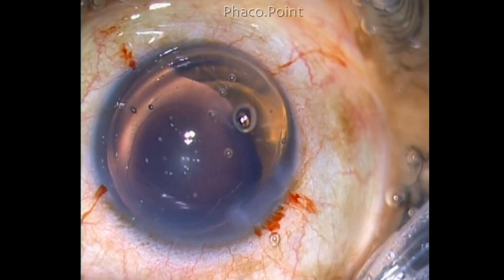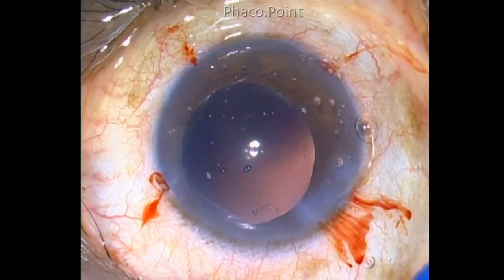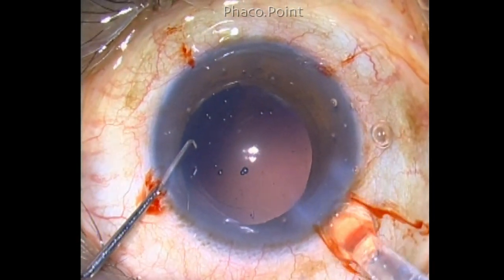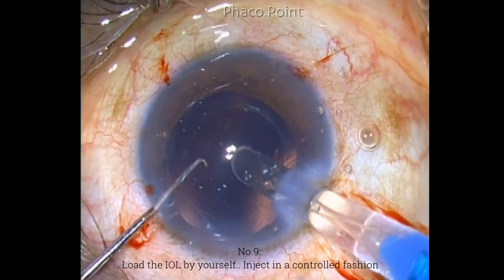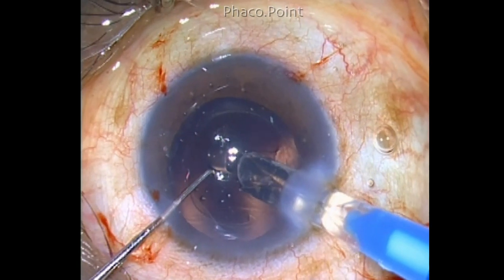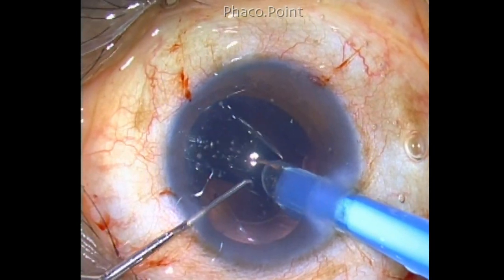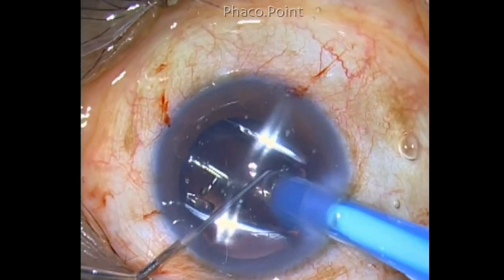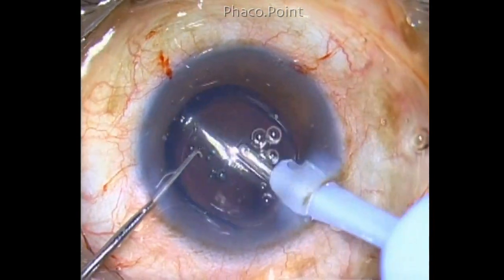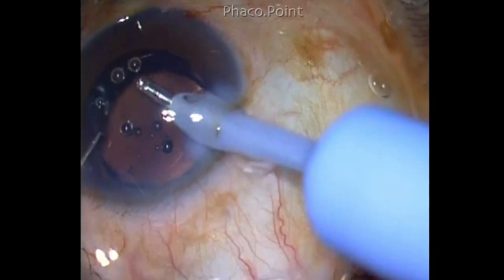The next step is the implantation of the intraocular lens. Load the IOL by yourself — even though it takes a little more time, you are 100% sure that you do not create a mix-up. Inject the lens slowly. Remember, the IOL shoot is a phenomenon produced purely by the surgeon. The IOL is an inert object; it will not shoot by itself. The only way it shoots is if you give too much power or are too precipitated. Be very gentle and careful in injecting the IOL so that you don't have a sudden gush of the intraocular lens, which will create damage to the capsular bag.